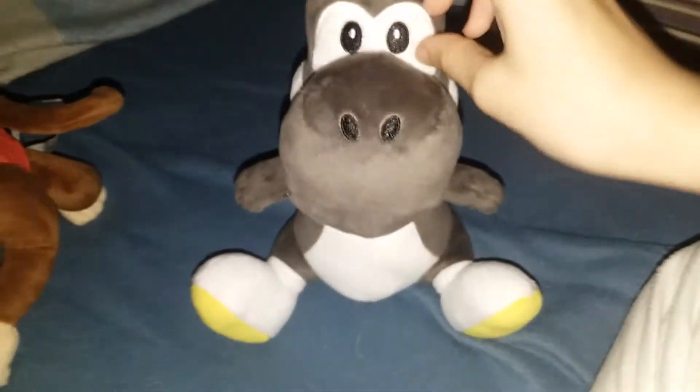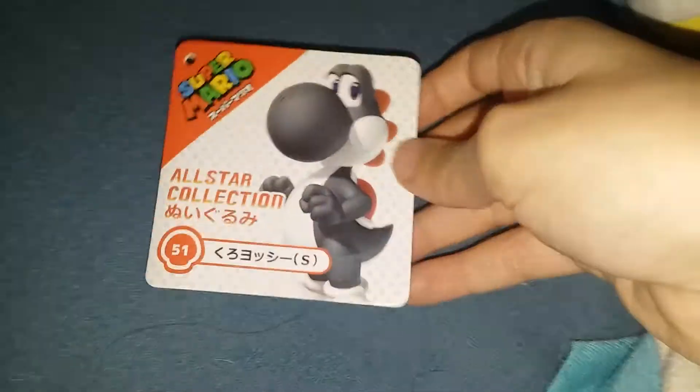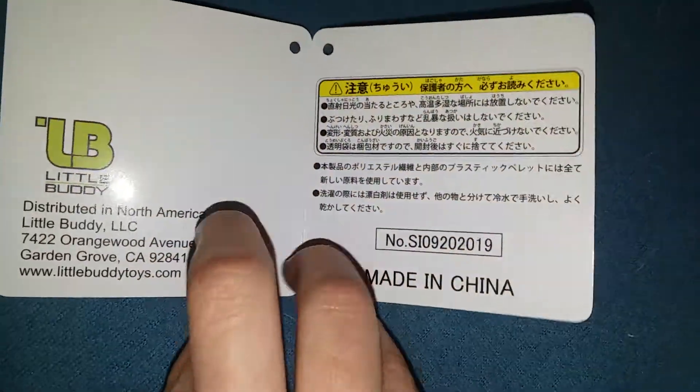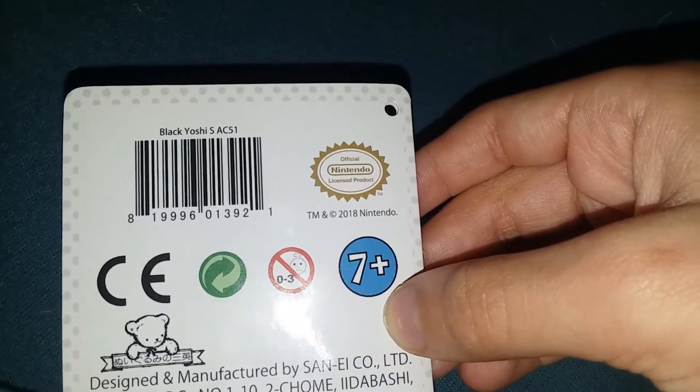And here is black Yoshi. I made some kind of thing called the Yoshi family — if I collect all Yoshis, the Yoshi family will be complete. Here's the tag: number 51, a nice picture of black Yoshi. Little Buddy, warnings, made in China, ages seven and up. Black Yoshi, small, AC 51.